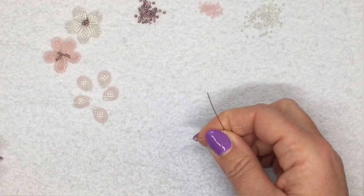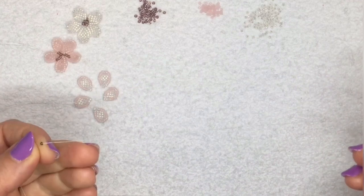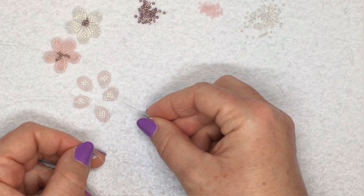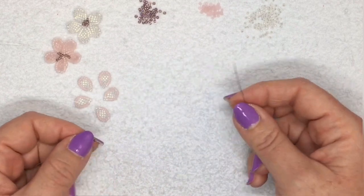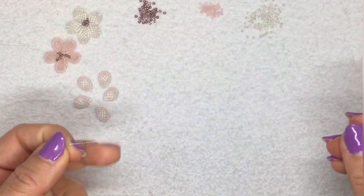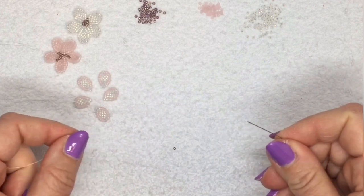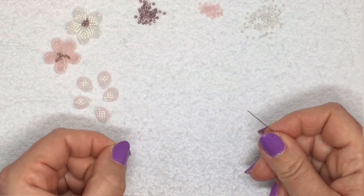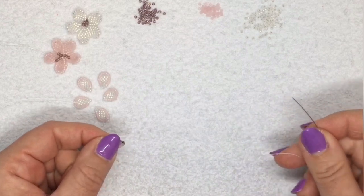To make this flower you don't need a lot of thread to start with, because you're going to make five separate little petals which are then joined together to make one flower. For one petal you don't need much more than about 10 inches of thread, but if you use a whole arm length that should be enough to do all five petals and to join up the flower afterwards as well.